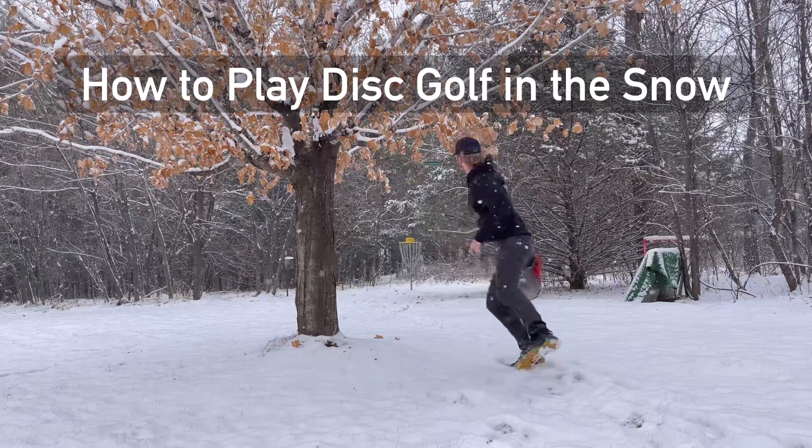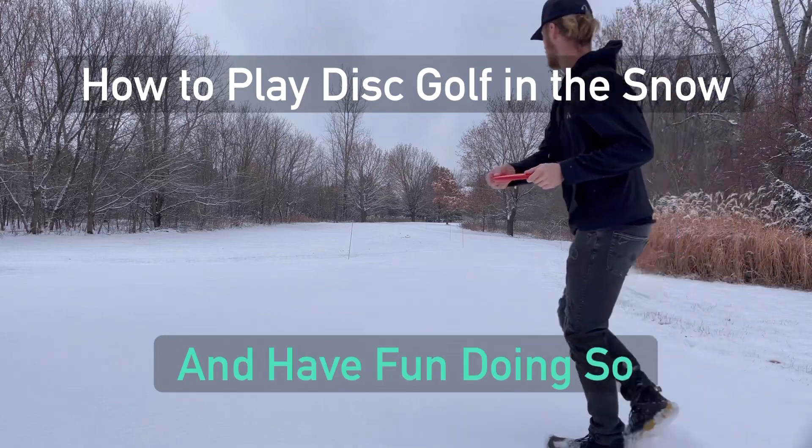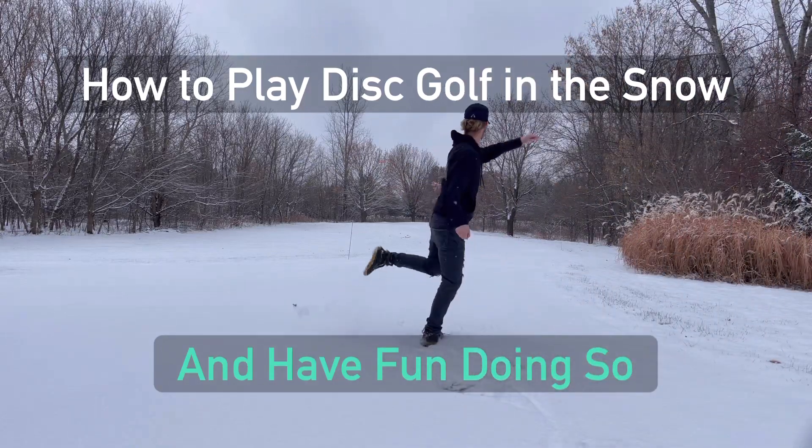Hello everybody and welcome back to the channel. Today we will be going over how to play disc golf in the snow and have fun doing so. Part one: clothing and footwear.